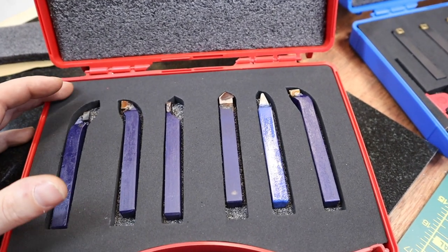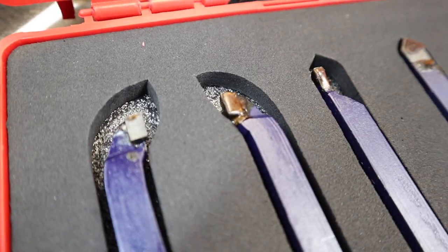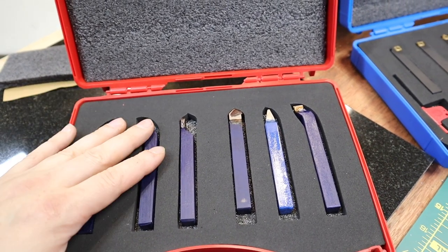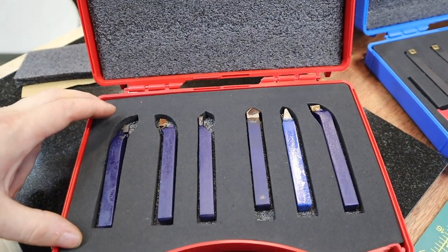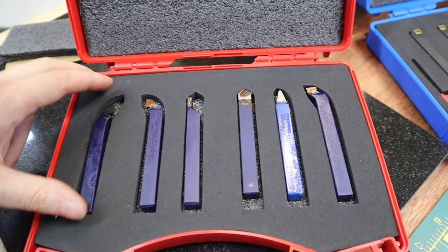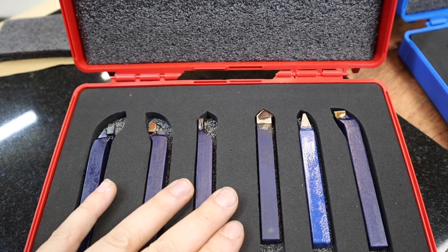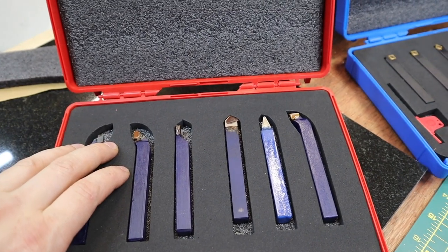Finally, a set I've never really used much but understand is a cheap budget option: brazed carbide insert tooling. I quickly looked this up and I think this set is about £15. If you wanted to get into machining this is a really good way to do it. I prefer insert-type tooling, but if the budget is tight and you need carbide to turn down some tough material, this may be a good option. The shank is 10mm and we've got right and left-handed cutting tools, parting tools, chamfering and grooving tools.